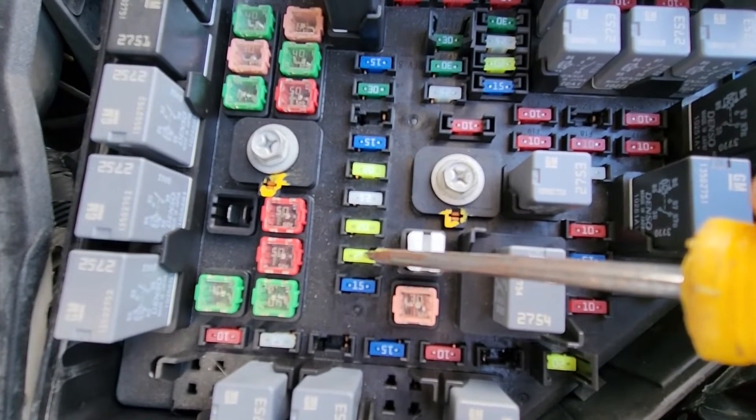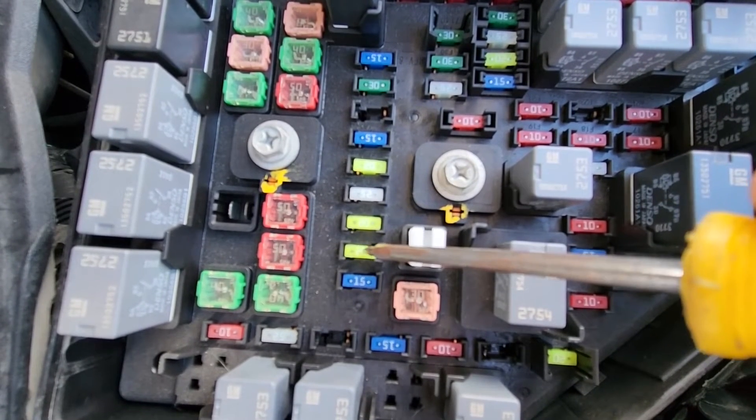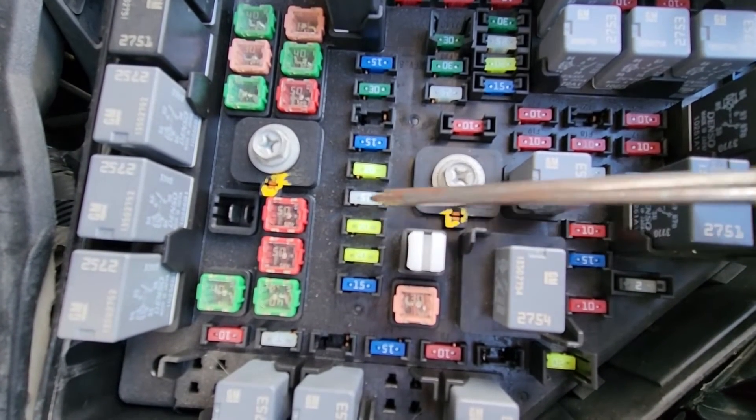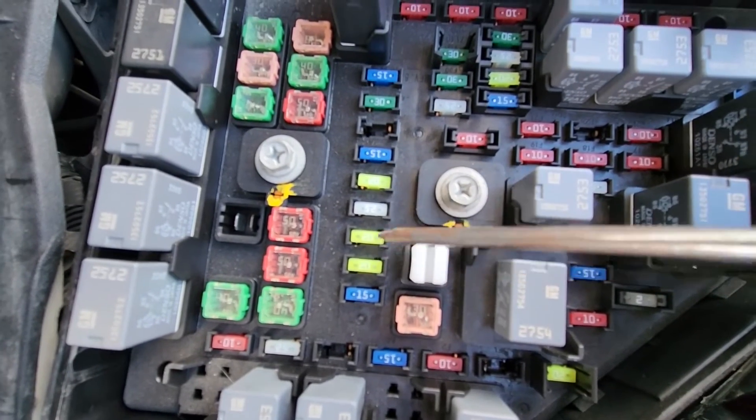The last fuse to check is this one right here, also a 20 amp fuse responsible for power to the rear power outlet. So in total you have four fuses and they are all located next to each other, very easy to check and replace if necessary.